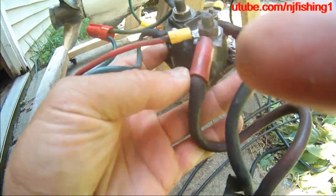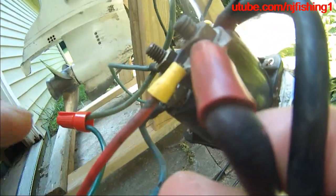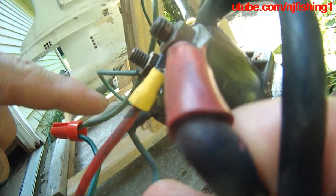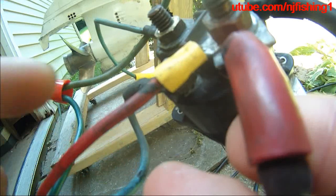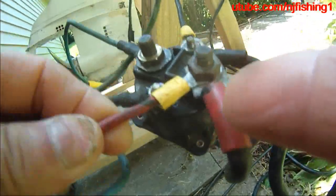And then the cable you have from your remote control — the line from the wires from the remote control. This is the positive red color wire from the remote control. You're going to connect it to this big screw where you haven't connected it to the battery positive.